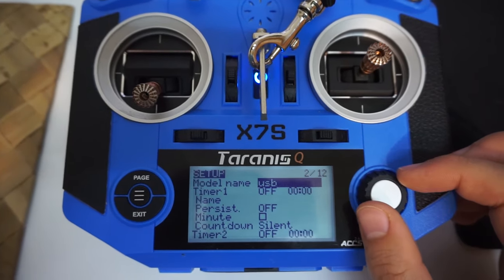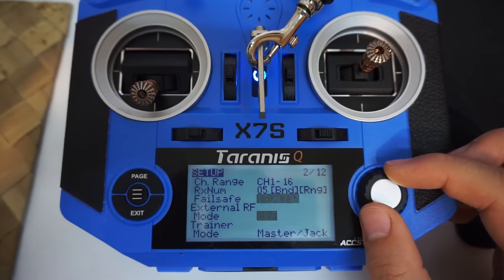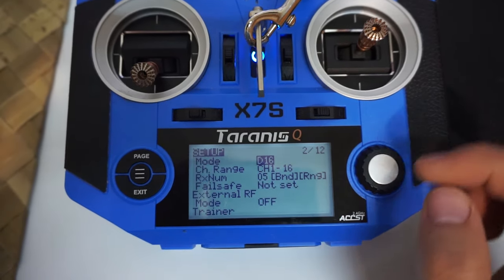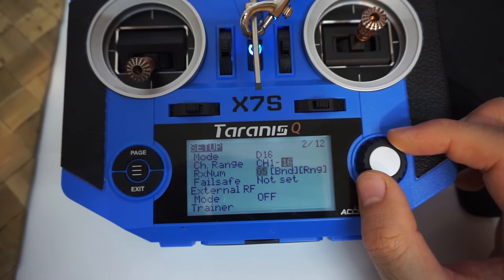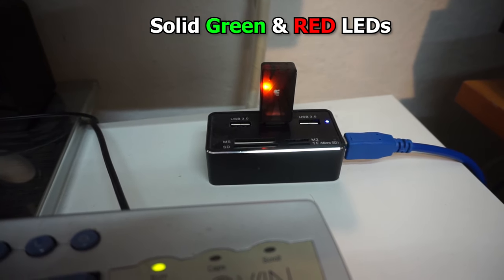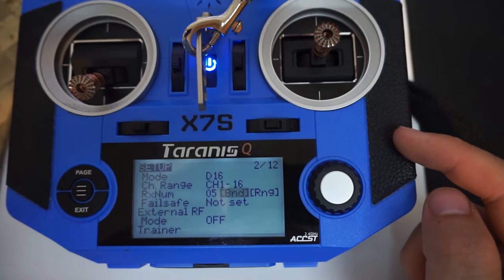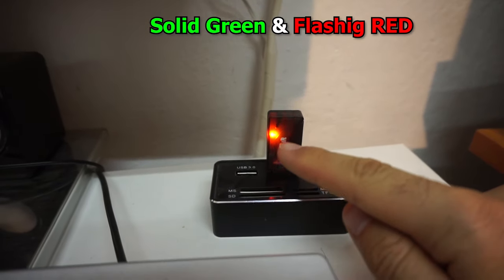Exit from there, go up, and make sure it's on mode D16. Then come down to bind. Currently both LEDs are constantly on. Go to bind and press the button — it's making a sound and now the red LED is flashing.